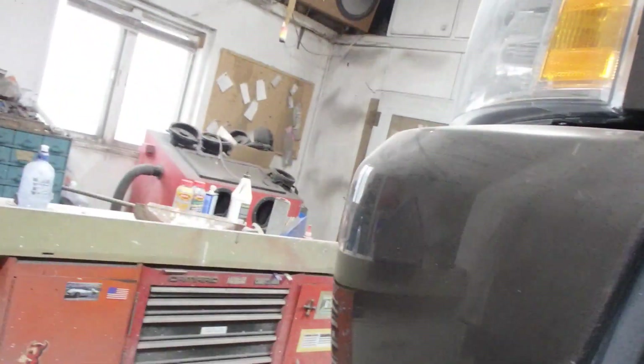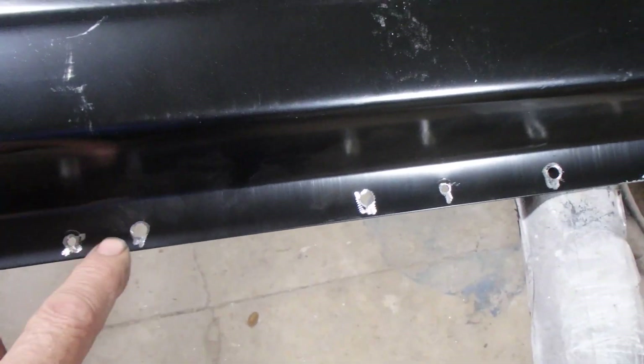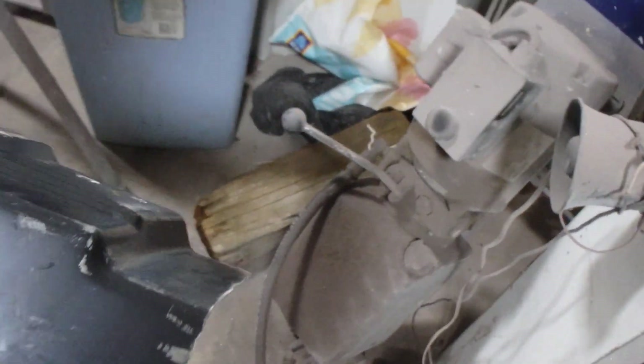I went through most of the way, then took it off and it was just way easier — otherwise you spend a lot of time wrestling with it. I drilled all the holes on both sides and then got the paint off so it won't cause a fuss when I weld. Same thing on the bottom.